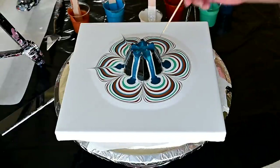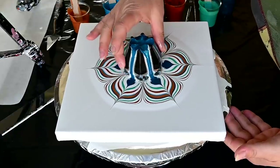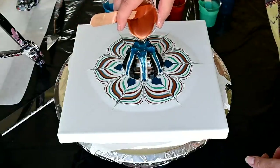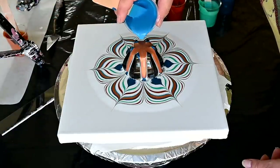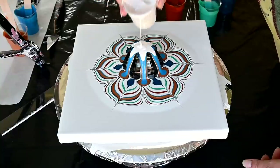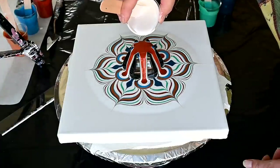I will draw some petals and switch my cup, and do one more layer. I really want to find the mixture that will work for people in the States too, because I know that a lot of you would love to do those flowers. But Floetrol just doesn't work as well. Let's see what we can do. Two more and I will be done with the layering.